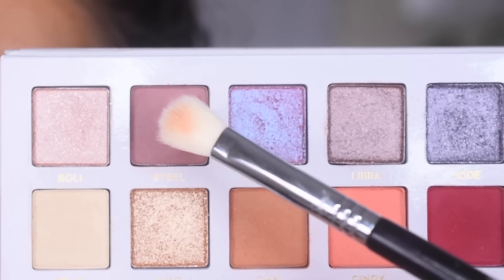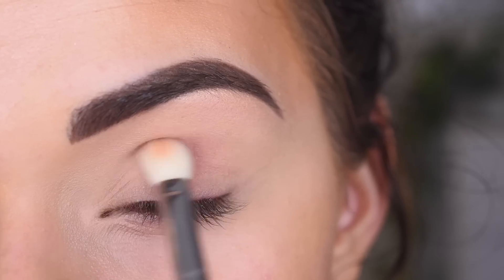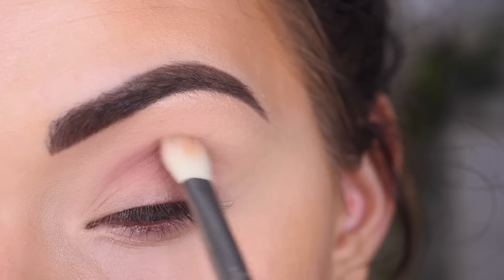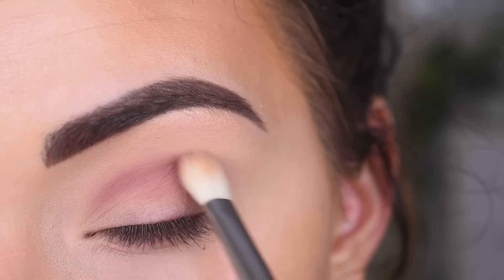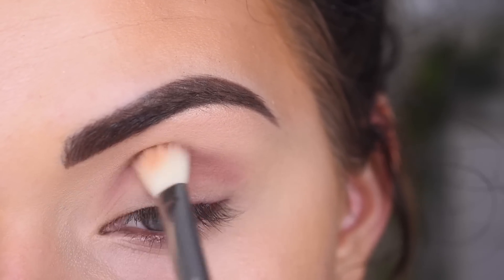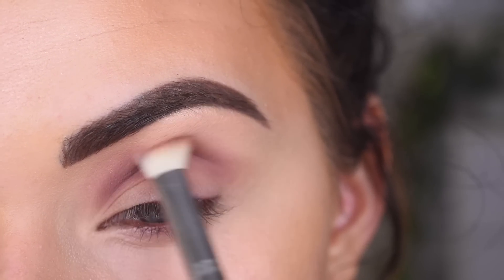I'm starting in the Carly Bible palette, and I'm taking Bible on a Sigma E25 and going in my crease. I prime my eye with a concealer and a translucent powder, by the way. And I am building up this shade because it is going to be my transition shade.